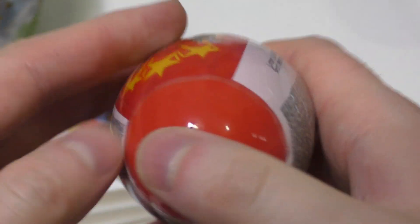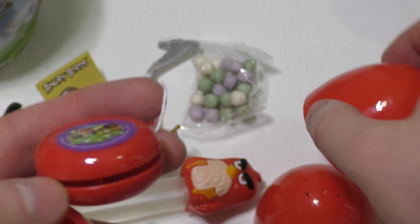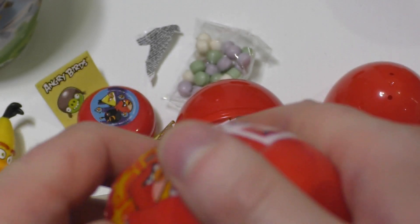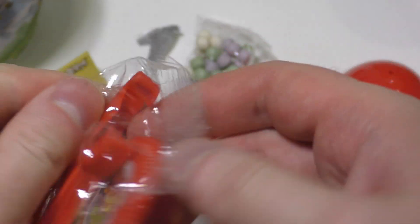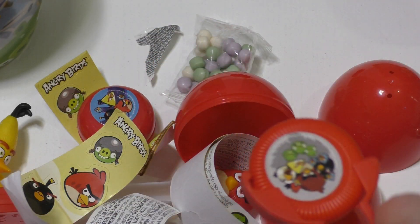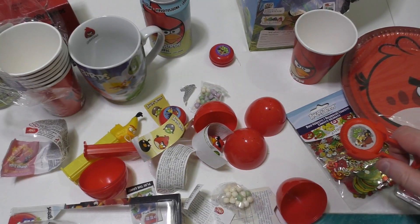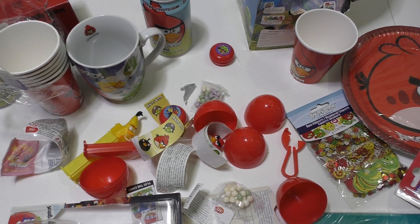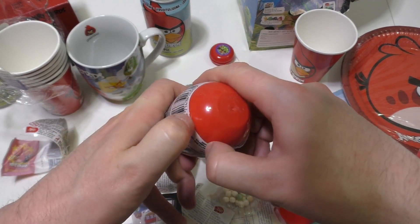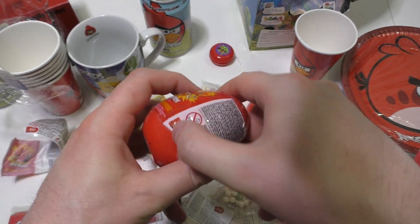Let's unbox the second one just for fun to see what's inside — maybe a spin top or something. The same thing again. Now I want to know — I've got four of them, I'll open them all up for you. Something else this time — okay, what is this? It's for shooting. Let's shoot it a little bit — a disc shooter! Now I'm rid of them all.